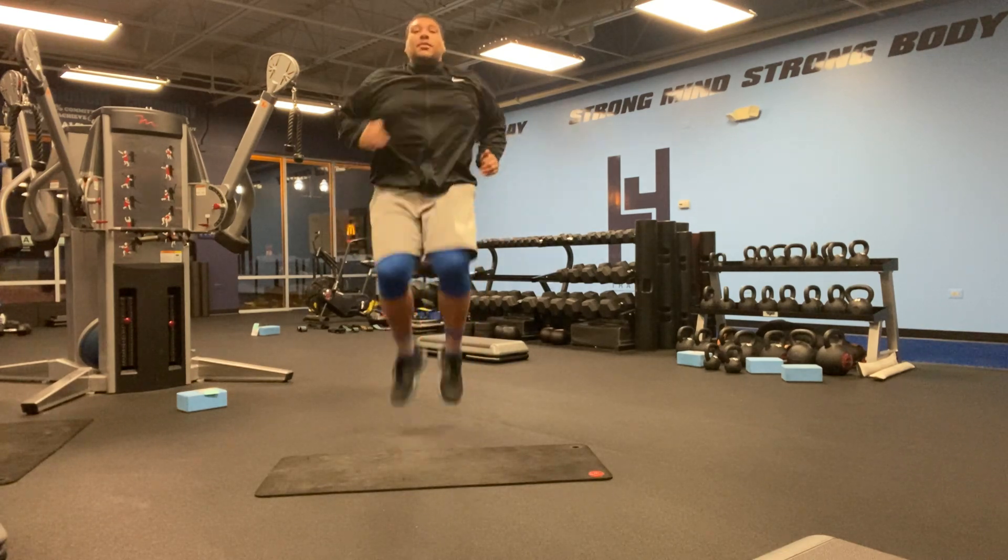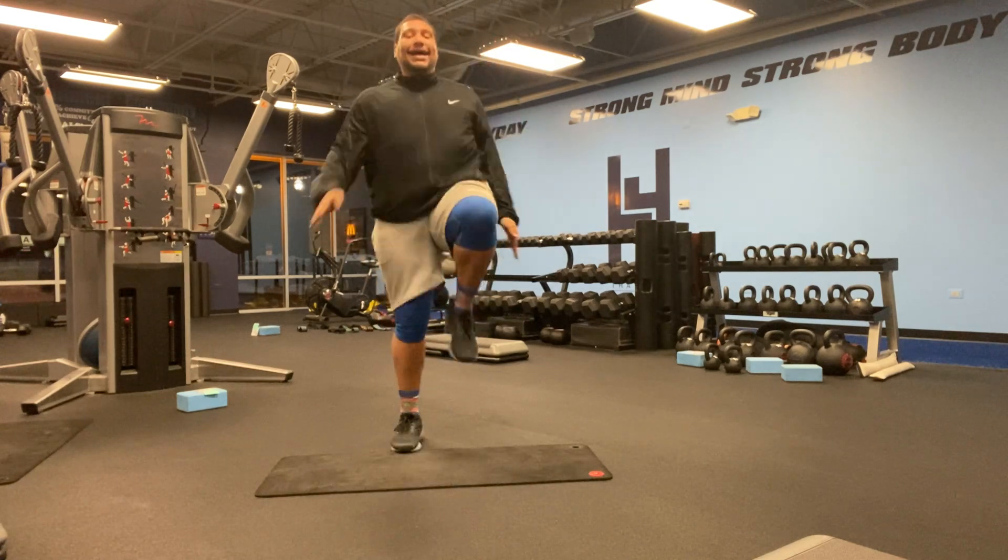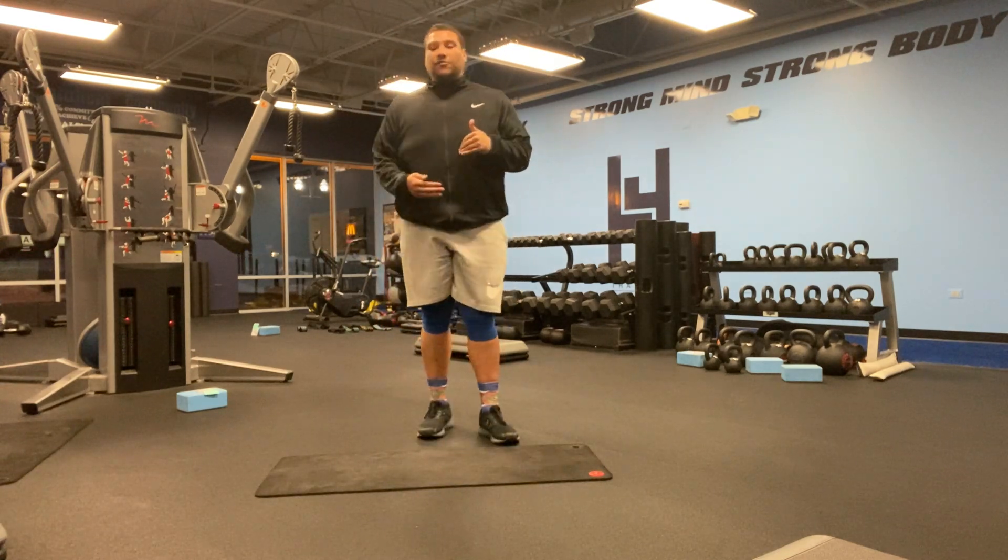Getting those knees high, bringing them up for the full 45 seconds — chest high, core tight — and just keep it going for the full 45 seconds.